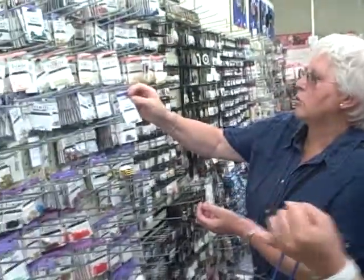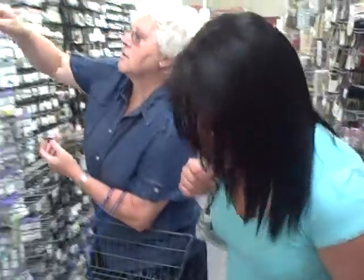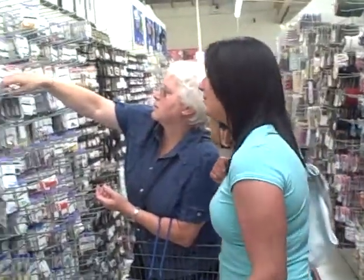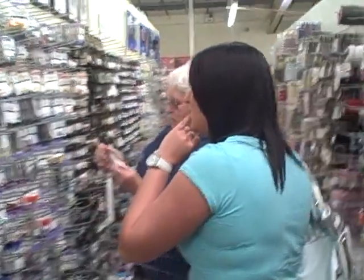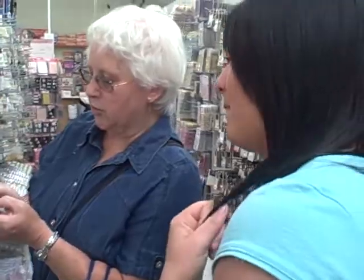Hold on, mate. Do you want to just keep our eye on those ones and have a look around and see what else. Let's do it for children under three.